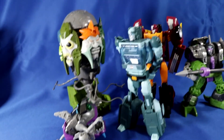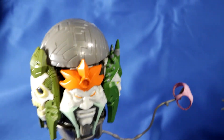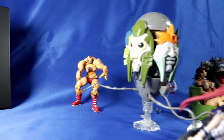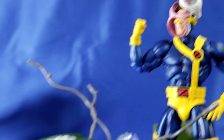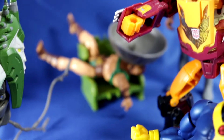All up, this is a good, if simple, toy. The main gimmick is that it looks like a Quintesson, which it successfully pulls off. The base mode interaction is a nice bonus that can be happily ignored if you want, but with all the other bases coming out, I certainly won't be.